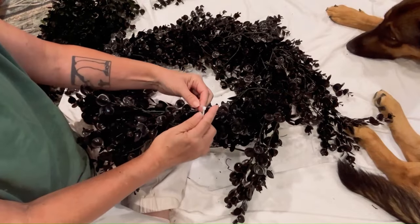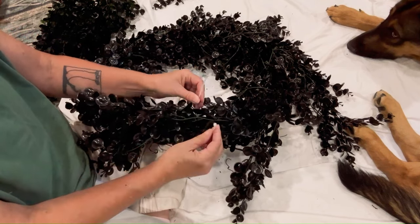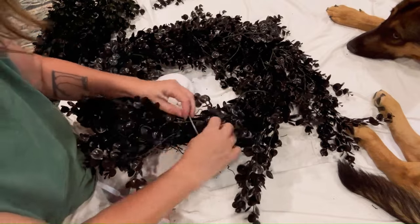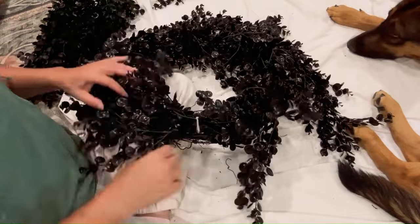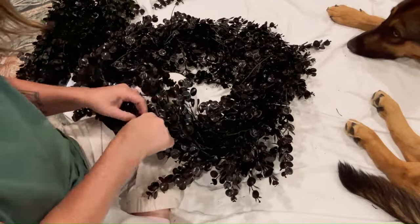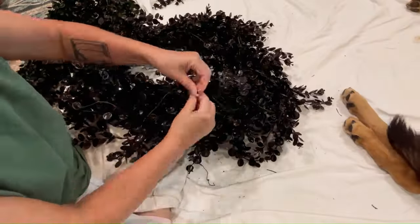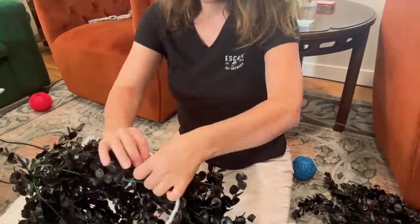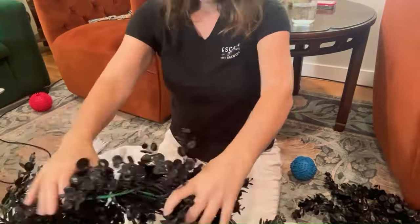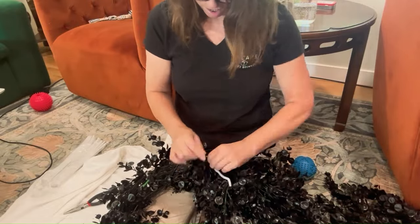I'm just going to take it like this. You know how zip ties, if you don't have them the right way, they don't work. So I just continue on with the zip ties and use those for the smaller areas — like if a few branches were way too long, I would just take those two branches and tie them to the base at some point in the wreath.